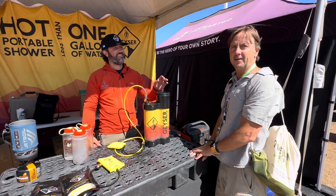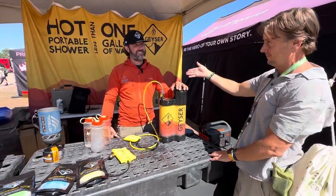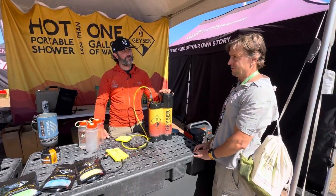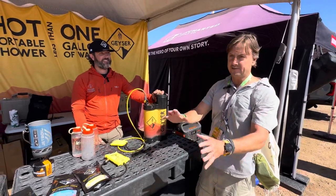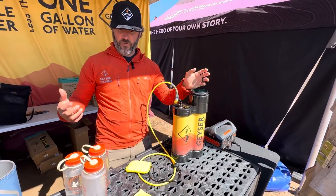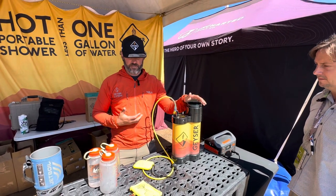We're out here at the Loveland, Colorado Mountain West Overland Show, trying to figure out how to get cleaned up. We ran across the Geyser Group, and this is Jonathan, the inventor and CEO of the company. So we want to know how to get cleaned up — no shower or toilet in a lot of these little trailers. Jonathan explains that while food and propane are plentiful, water is normally the first thing to run out, and the Geyser System is designed to make the most of every drop.